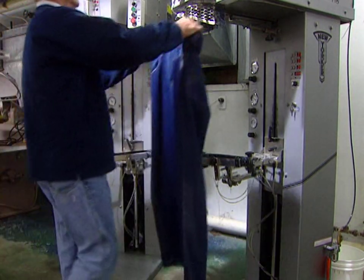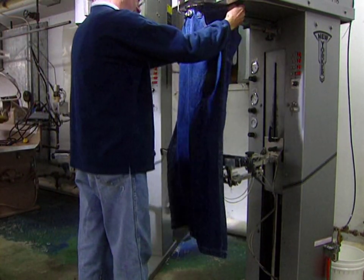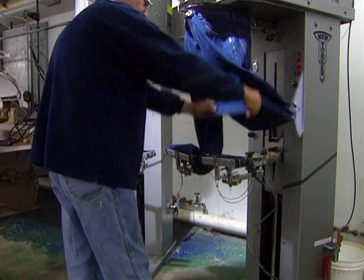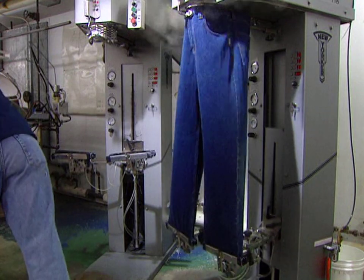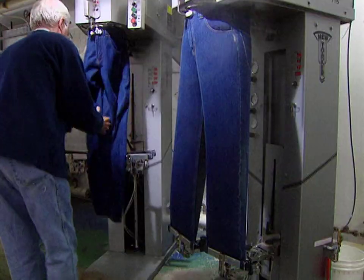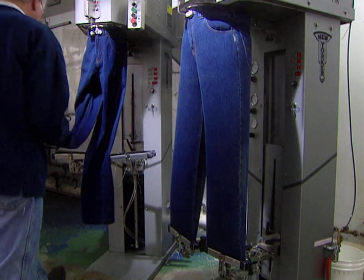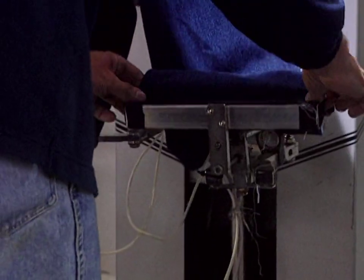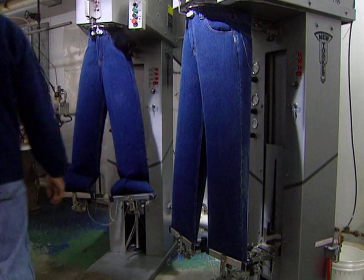All that now remains is to steam press the jeans. This operation lasts only 20 seconds and eliminates any pleats. This company makes 1,500 jeans every day. Producing a pair of jeans will have taken 12 minutes and 50 seconds of work and will have required between 3.6 and 3.9 feet of fabric.